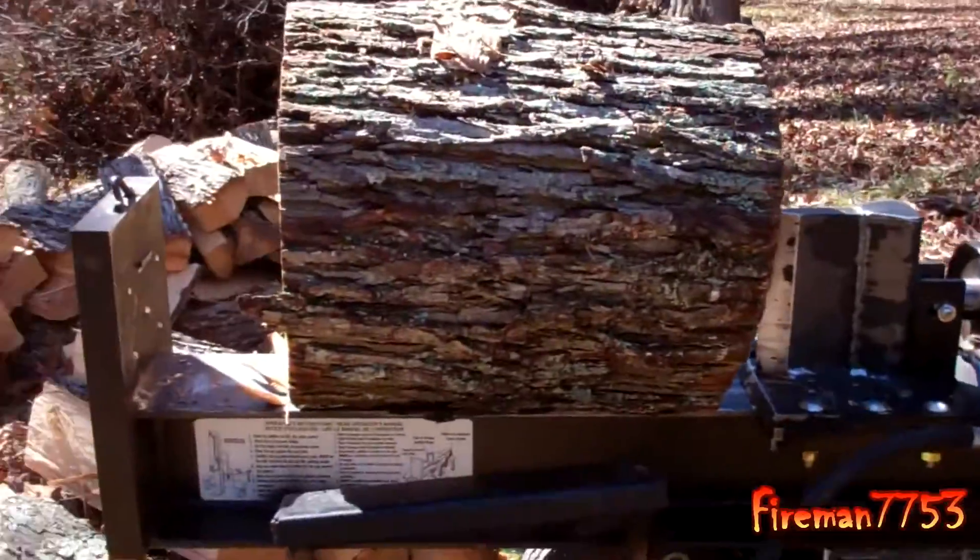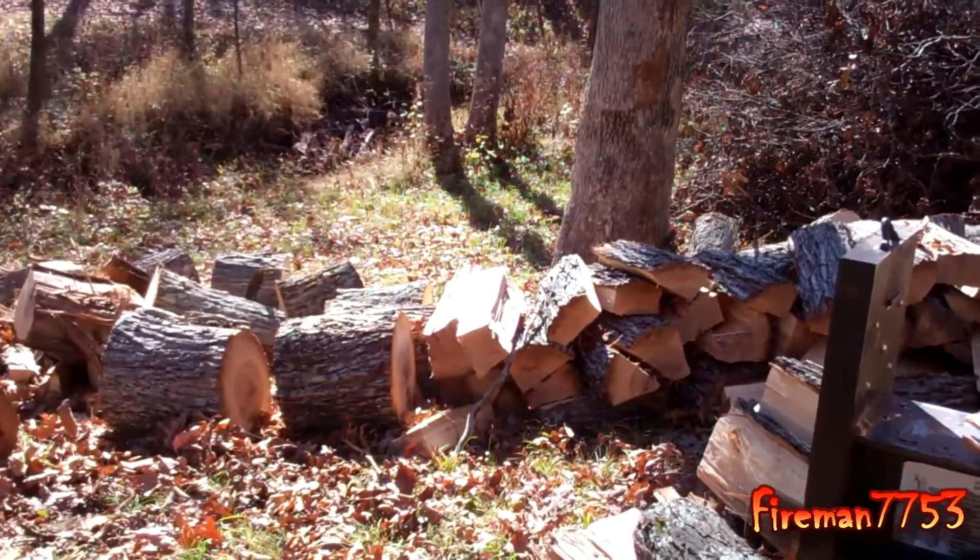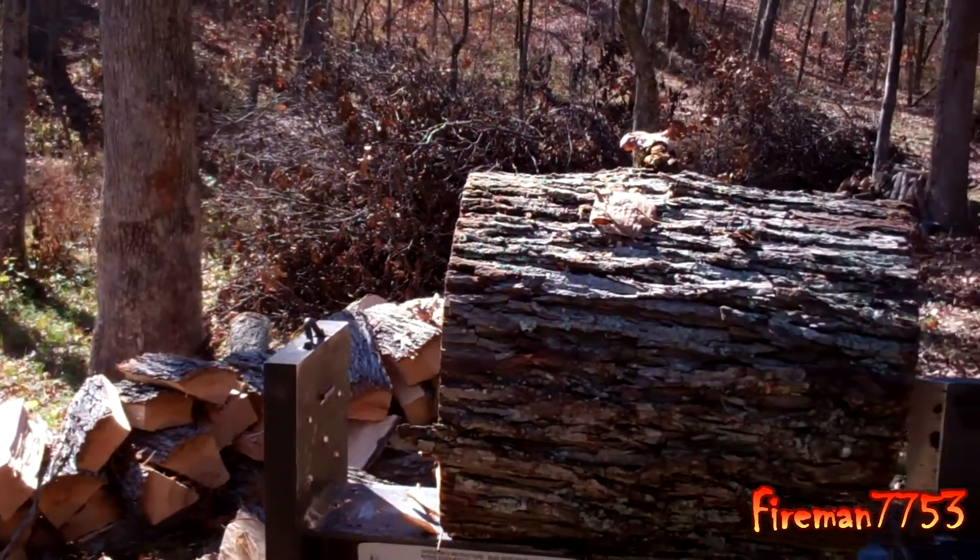So let's get ready to split a piece of wood here and show this thing in action. What I've got here is just a big piece of hickory — we had a big hickory tree that was taken down in a storm, so we're going to get it all split up.